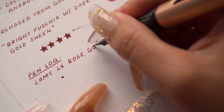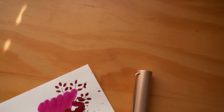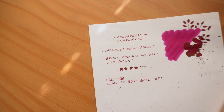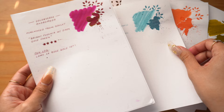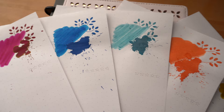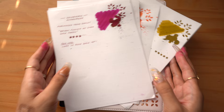Upon completion of participating in hashtag 30 Inks 30 Days, I do plan on sharing an update of this ink journal, so stay tuned for that. Are you participating in hashtag 30 Inks 30 Days? Let us know in the comments below. If you enjoyed this video, please give it a thumbs up and feel free to share it with a pen friend. Don't forget to subscribe and turn on notifications so you don't miss any videos. I do my best to upload every Wednesday at 8am PST. Thank you so much for watching, and I'll catch you in the next one. Bye!